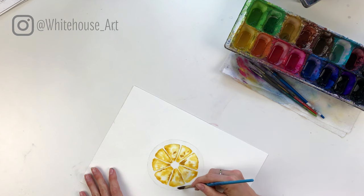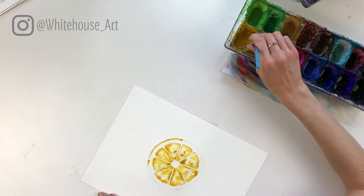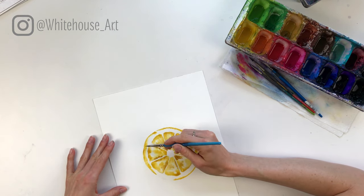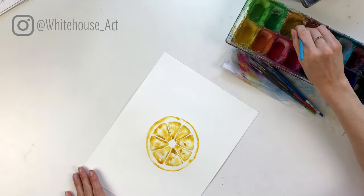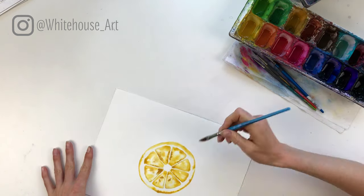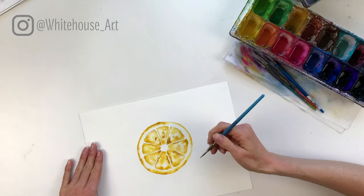If you touch the wedges, it'll pick them up and bleed into the outside. So first, take that same bright yellow and color all the way around, following the outline — that'll bleed in as it dries. Then take a fairly dark amount of yellow ochre and go all the way around again, but this time leave a few little spaces in between. That creates the variation that naturally occurs in nature, where it's not perfectly symmetrical.